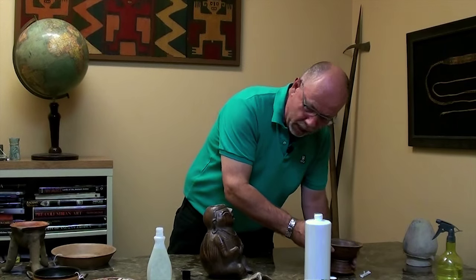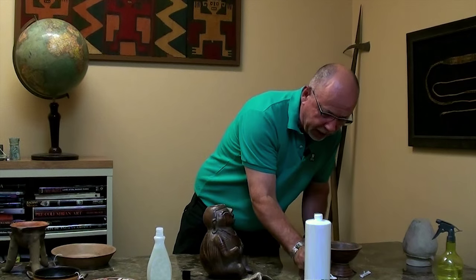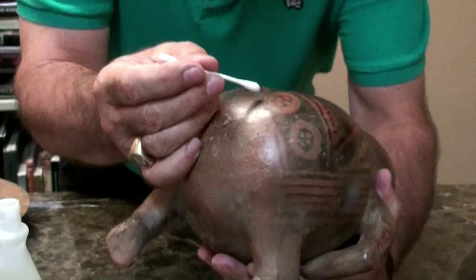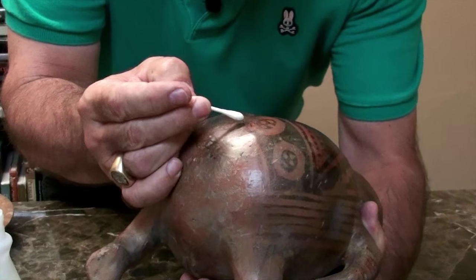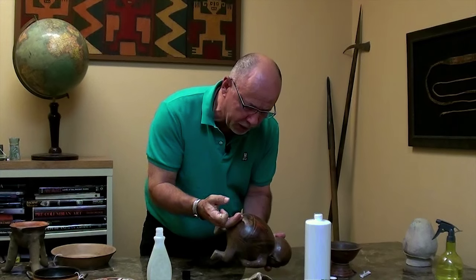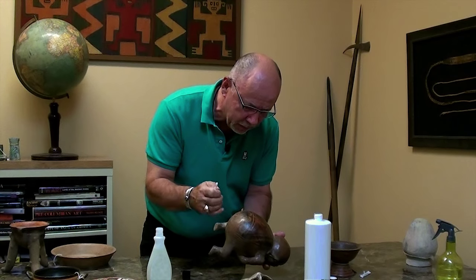Now if I apply that same hydrogen peroxide to these paint splatters, not a thing happens. It's just going to sit there and do nothing. You can see it's sitting there — not absorbing, not bubbling, nothing.